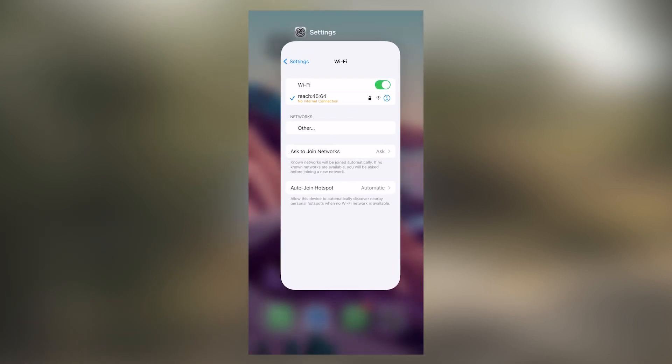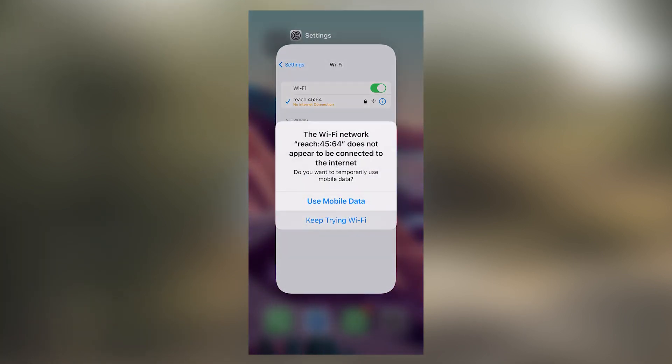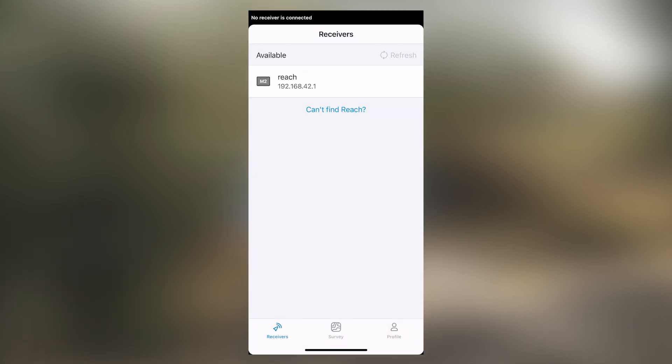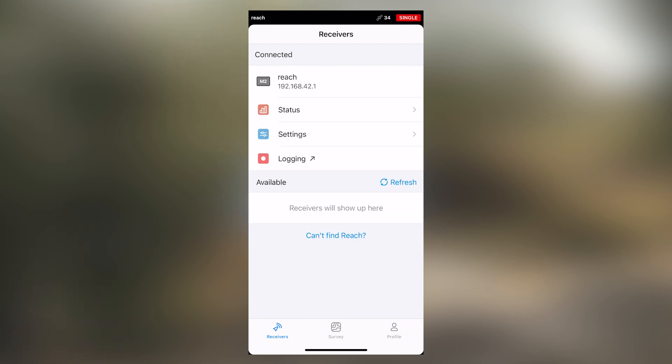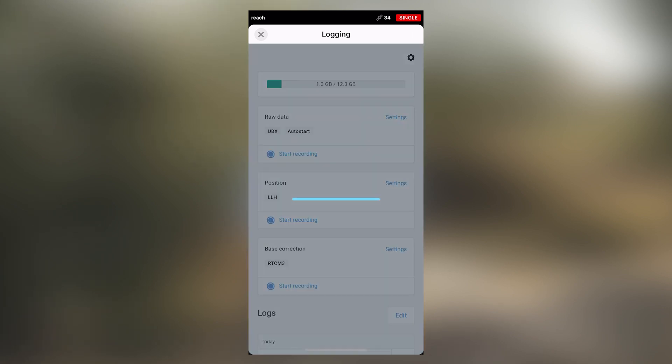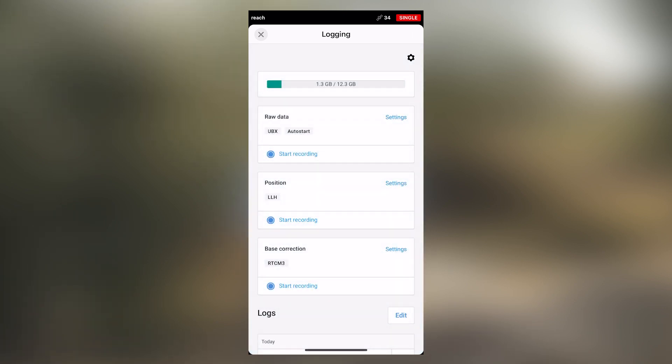Once it's connected, we can now go to ReachV3. In ReachV3, select on logging, then select on start recording. This will now start recording raw data on your M2 unit that is on your PPK kit.